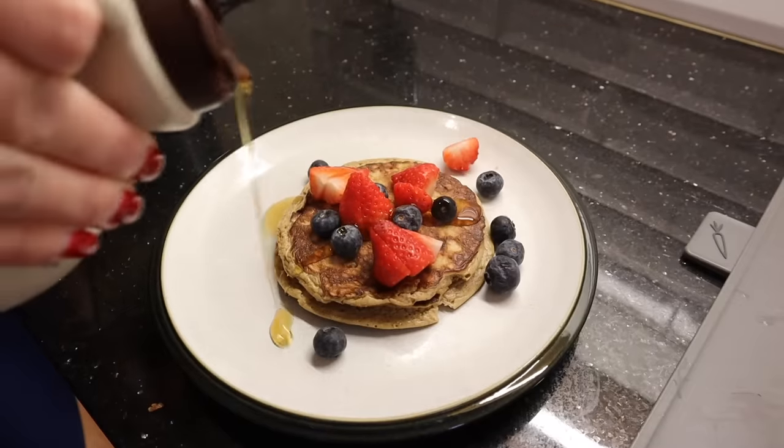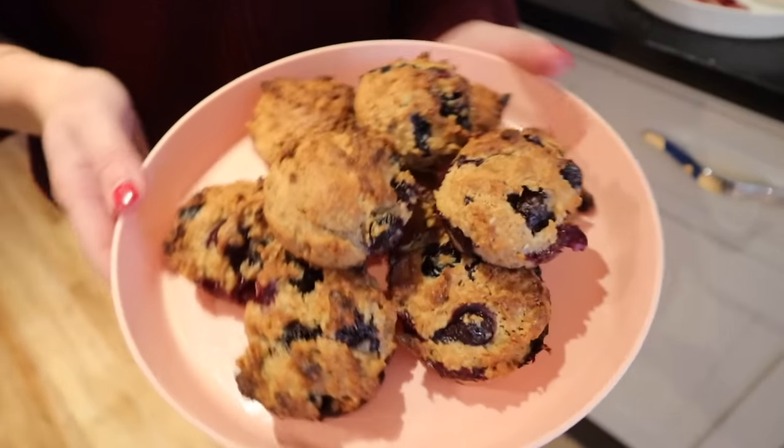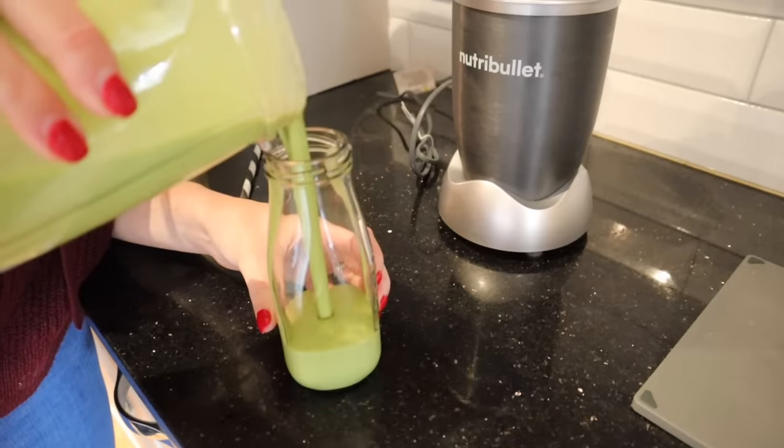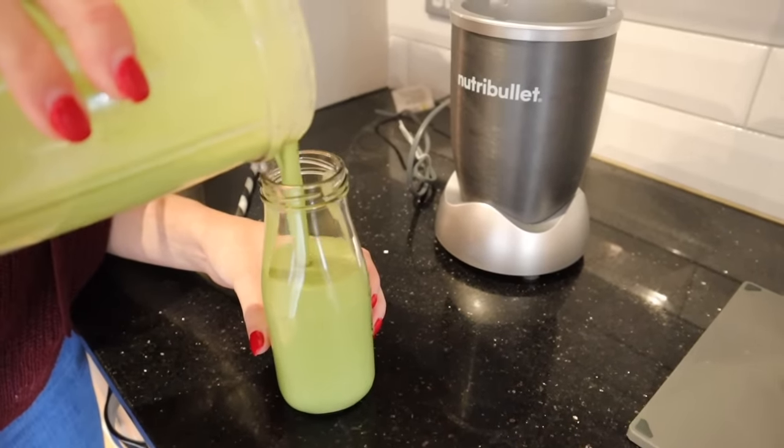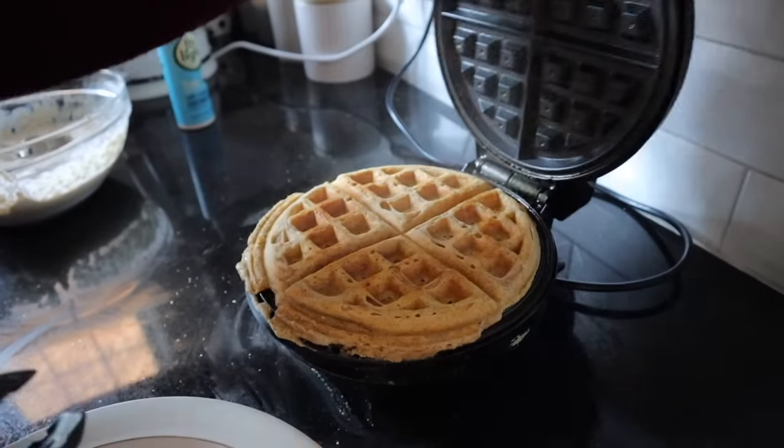Hi guys, welcome back to my channel. In today's video, I'm going to be sharing with you 10 fussy eater breakfast ideas. You guys seem to love the last video that I did on fussy eater meals, so today I thought I would focus on some breakfast ideas. These are all very easy to do, they're super healthy, they're tried and tested on my own kids, and they also have hidden veggies and fruit in them. I hope you really enjoy these ideas.